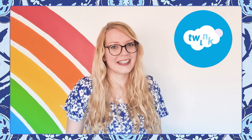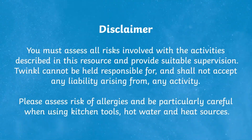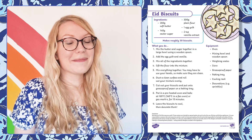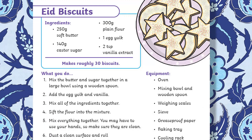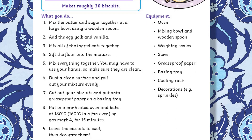Hi and welcome to Twinkle. I'm Katherine, and today we're going to be having a look at these Eid biscuits. These biscuits are a fun and easy baking activity for children of all ages, and they're a brilliant way to celebrate Eid together. To make the biscuits, all you need to do is follow these simple step-by-step instructions.